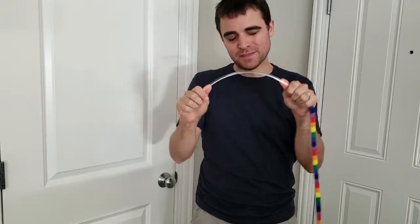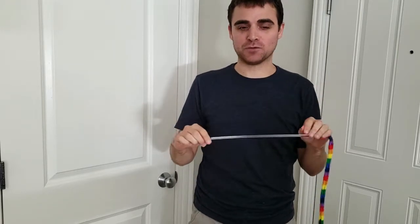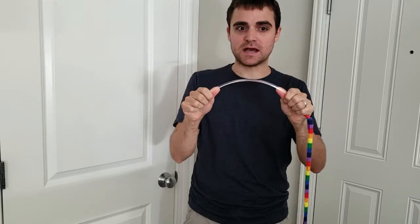This stands up incredibly well. They claim it's unbreakable. I haven't tried to break it — I would assume you could probably snap it in half if you really wanted to. But even with my cats pulling on one end and me on the other pretty hard, you can see that it's pretty tough.